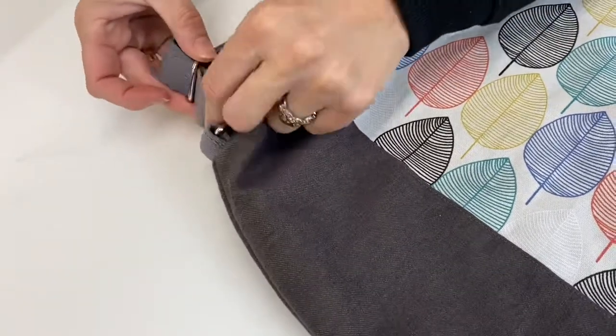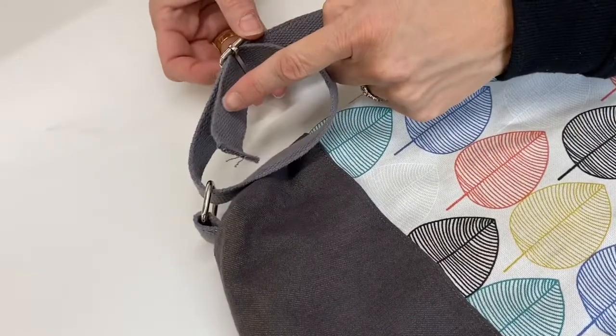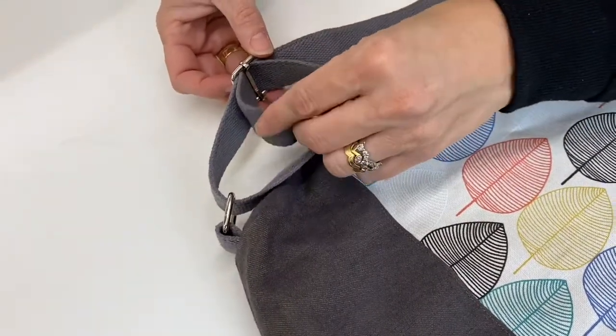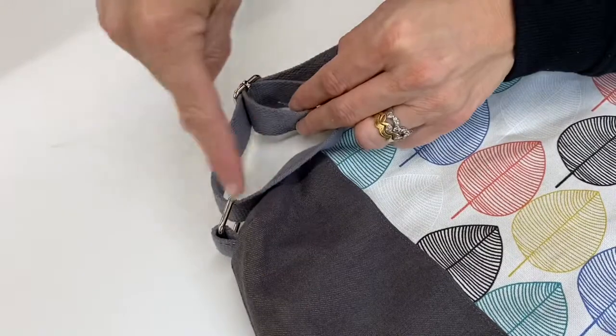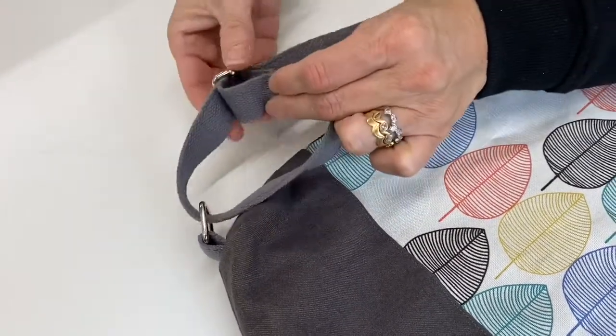I'm going to make that a bit longer so you can see what I'm doing. It's gone through the back and back out, and then we're going to attach that back onto there so it goes like a spiral around and then attaches back onto the strap like that.